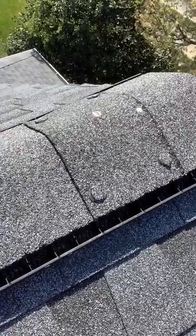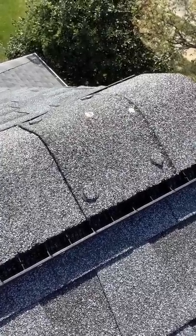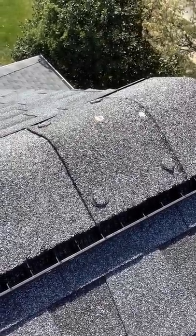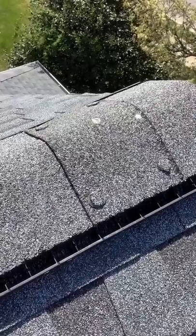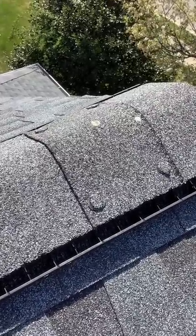This roofer also went above and beyond to make sure none of the nails were left exposed. They cut small pieces of shingle material and adhered them over the nails. Most installers would just apply some silicone sealant or roofing cement here.